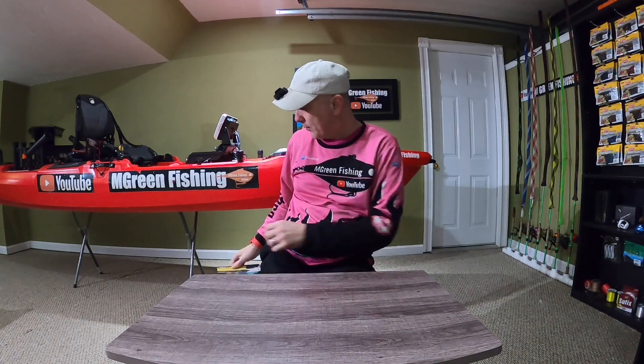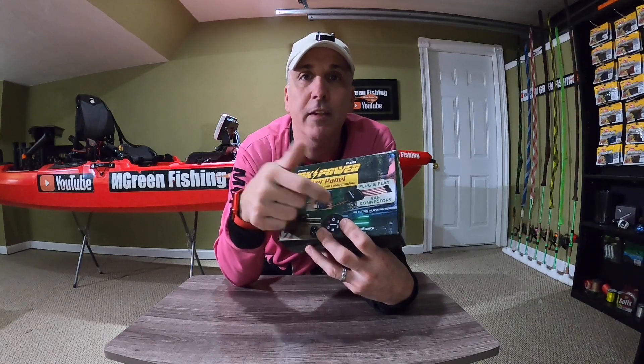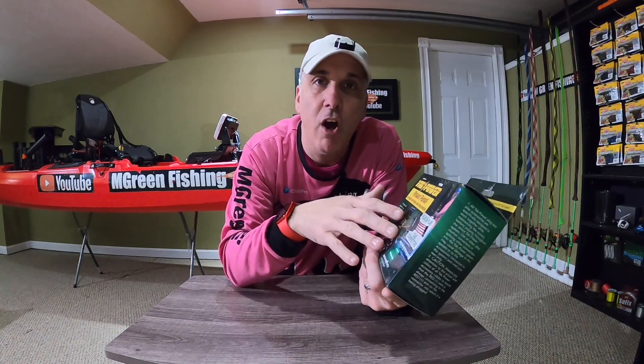What I ended up doing was going out and buying this Yak Power system to power my lights. What's nice about this system is that it has an off and on in the panel. You can actually turn the panel off and on and then turn the lights off or on. So when the system is off, it is not drawing from the battery. That's what I should have got in the first place.